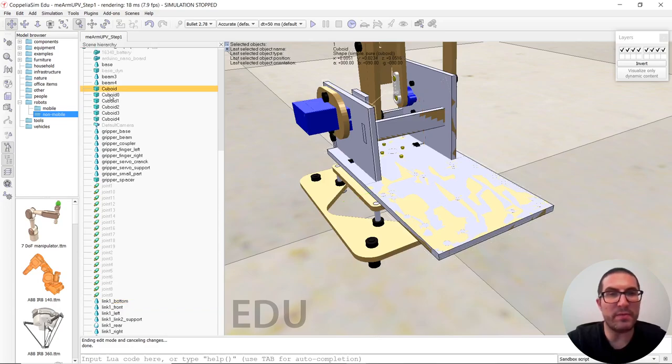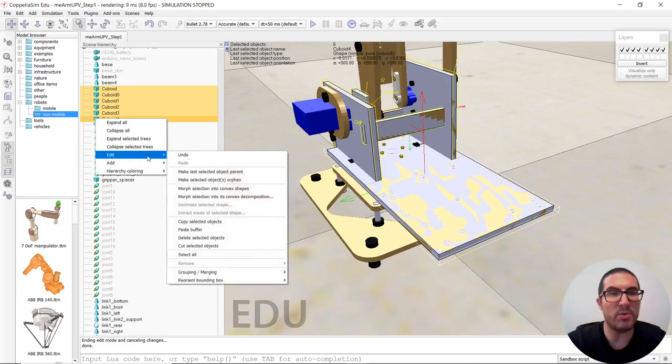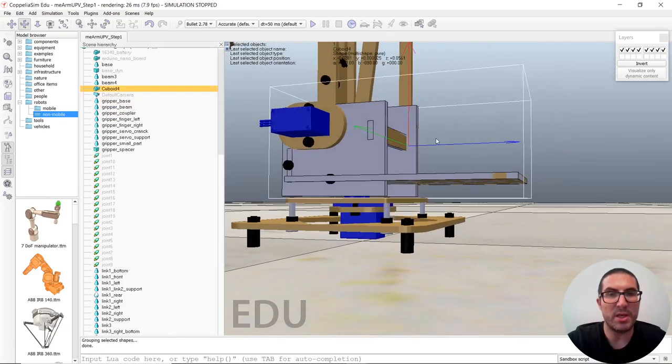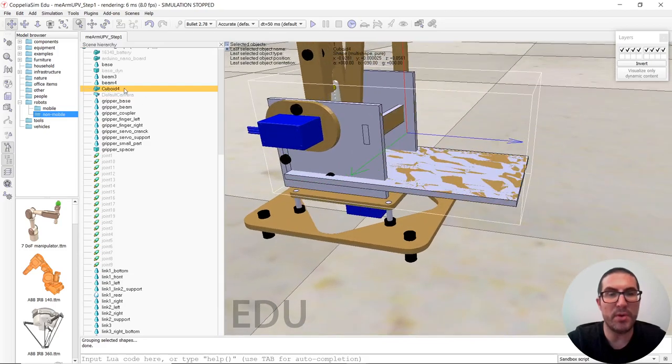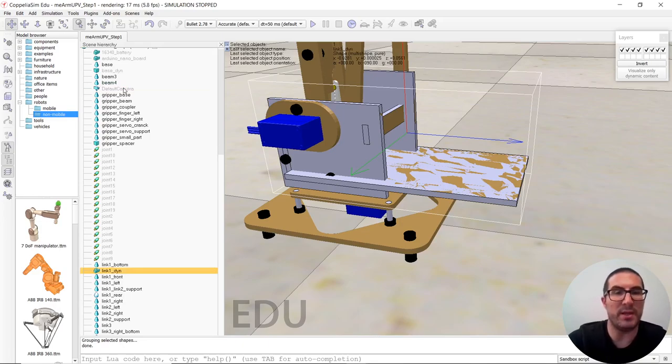What we have is a set of cuboids. Now what I'm going to do is to group them. So we have to right-click here, enter edit mode, group merging, group selected shapes. And all these will actually now be the same pure geometry. Then we can call this 'link one underscore dynamic'.